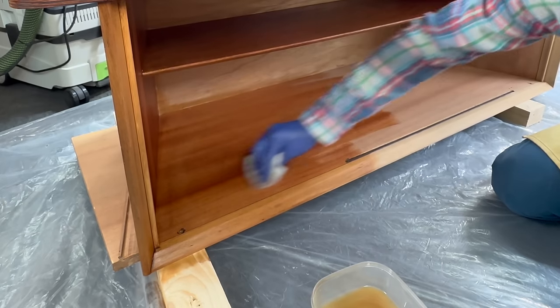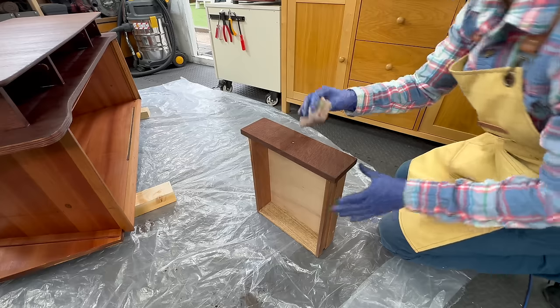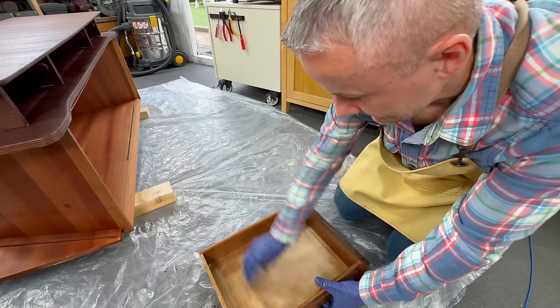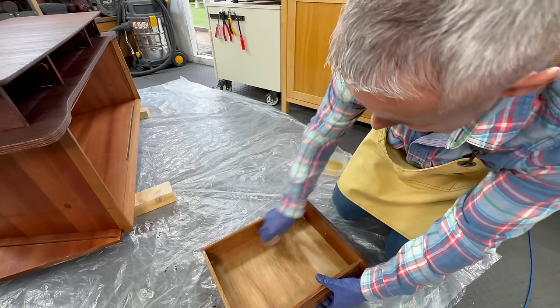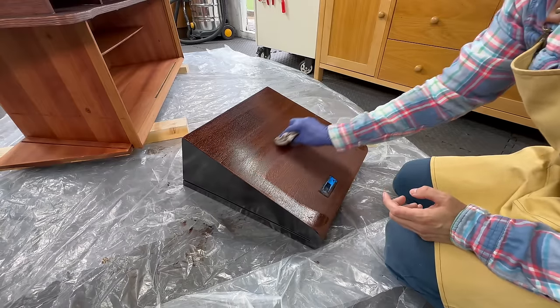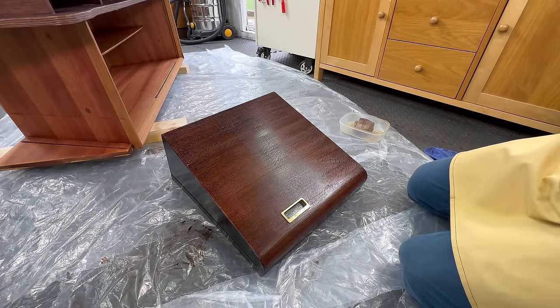I didn't stain the inside of the buffet because originally it was a different color — there's sapele or possibly mahogany veneer on the inside and oak on the outside, so I kept it the original way and just applied the oil. I applied the oil to the inside and outside of each drawer as well, which protected the wood and made it look nice.